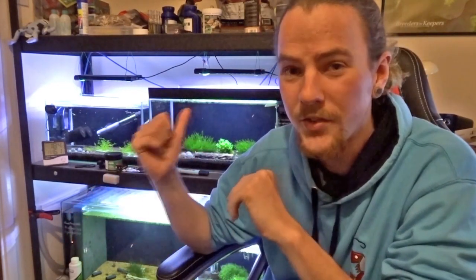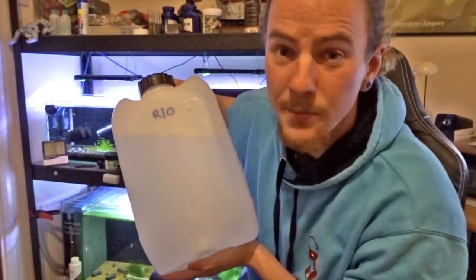So the fact that it is 230, I thought I'd make a video on showing you how to reduce the TDS of a tank. And it's fairly simple really.